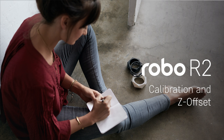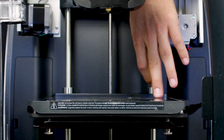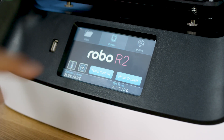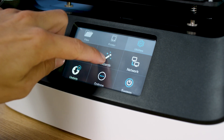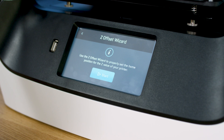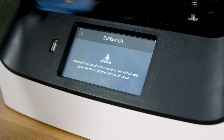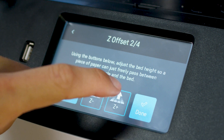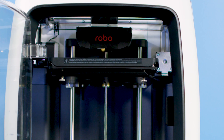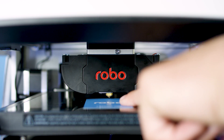Calibration and Z offset. Next, you'll want to calibrate Robo R2. Before you begin, make sure the print bed is properly seated and doesn't move — you can do this by pushing on each corner of the print bed. To begin calibrating, select utilities on the home screen, then select wizards from the list, then select Z offset wizard. You will use the included Z offset tool for the next several steps. Tap the up arrow on the touchscreen until you raise the print bed to about 1/16th of an inch or 1.5 millimeters below the nozzle. Slide the Z offset tool between the nozzle and the print bed.